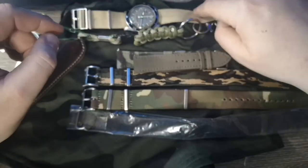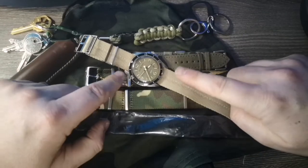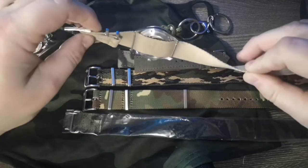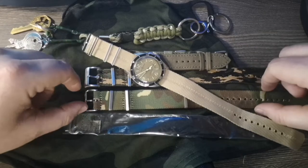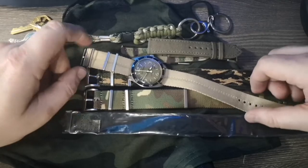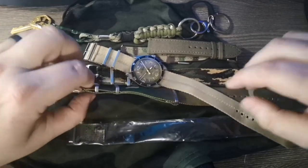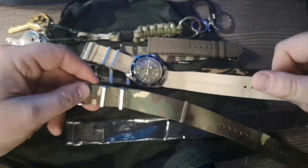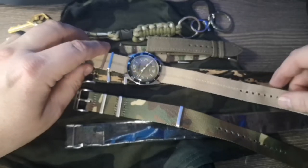I ordered them all in 22 millimeter because I'm currently enjoying my Bell and Ross BR v2-92 in military green — I think this is their vintage collection. I was jonesing for some military, some camo-style pieces to see what that looked like. Initial first impressions: this one's a little flimsy by comparison. This is an RSM that's currently on the Bell and Ross — RSM are like fabric gurus.